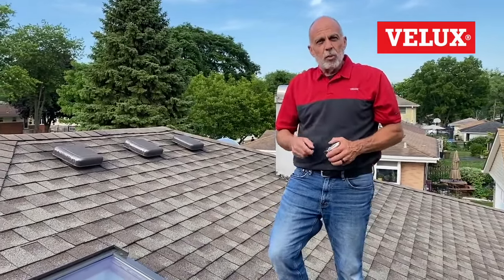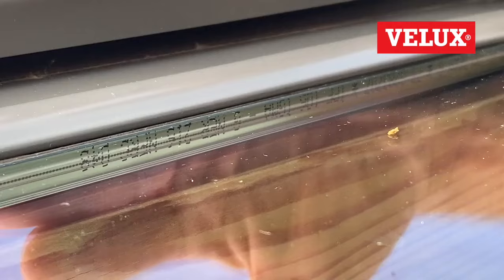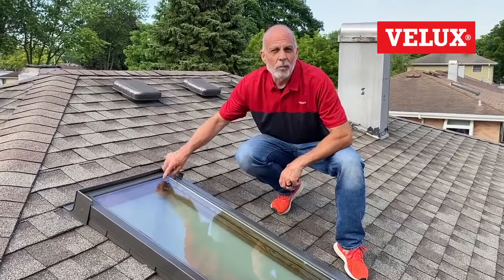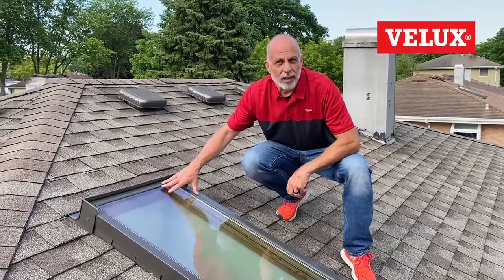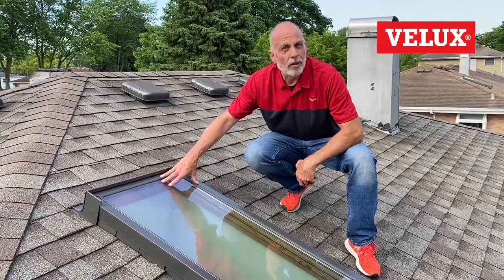The third option: we also stamp similar information on the spacer bar between the two pieces of glass. Usually that information is in the upper right corner, sometimes on the side, sometimes on the top spacer bar. Just write that information down and we can tell you the year it was made, the size, and the model.